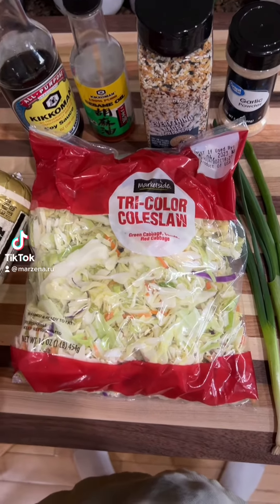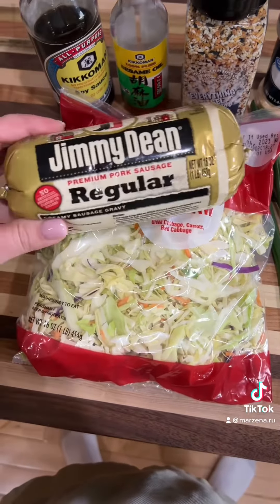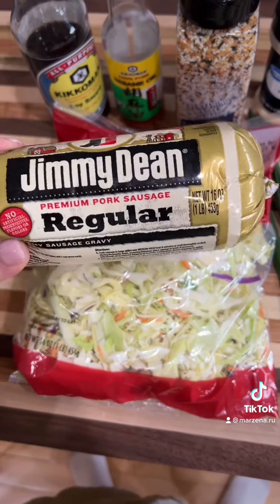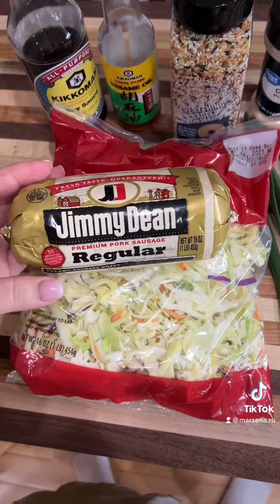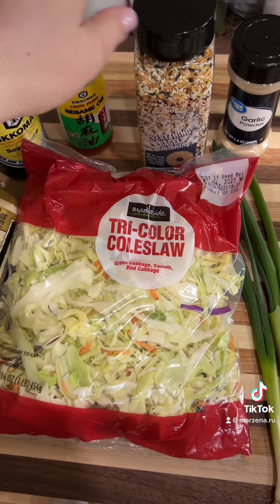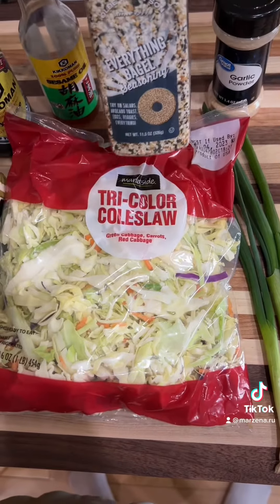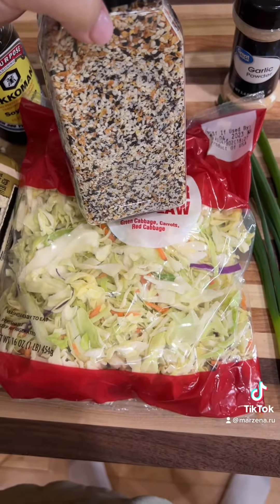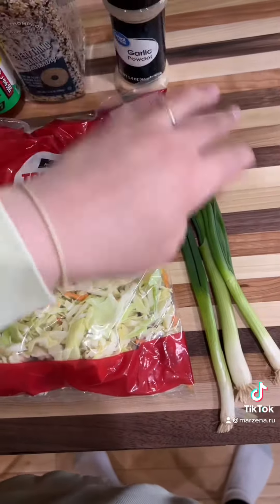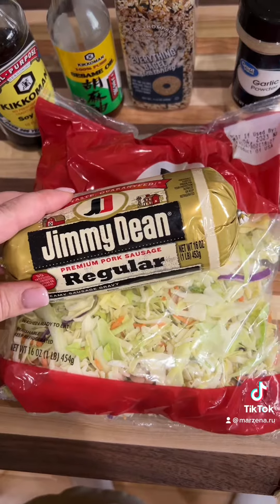Today I want to show you how to prepare an easy Asian dish with only a coleslaw mix, regular Jimmy Dean sausage — or spicy if you like, but I have a three-year-old at home so I'm using regular. You'll also need soy sauce, sesame oil, everything bagel seasoning or any seasoning you want for the crunch, garlic, and green onions.